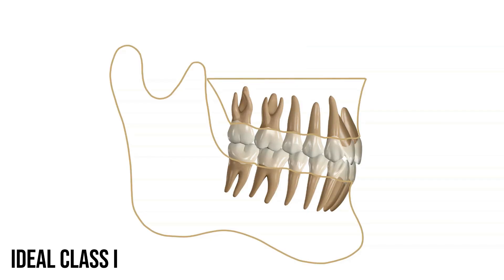In an ideal class 1 bite, the upper and lower teeth fit together in a certain way that's almost like a jigsaw puzzle. All of the teeth are touching and there's a normal overbite and overjet of the front teeth.